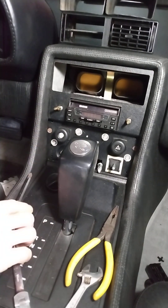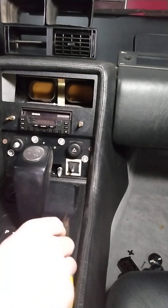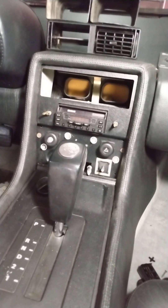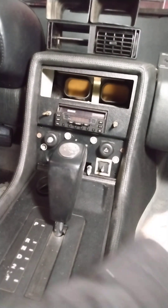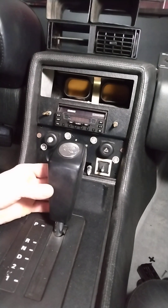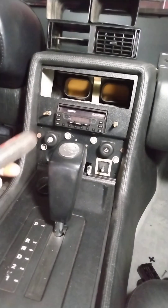Now we're going to have to get a little bit deeper, so I'm actually going to take the middle section apart as well. This comes out easy too. There are two Phillips screws down here, but I need my little short screwdriver to get at them.